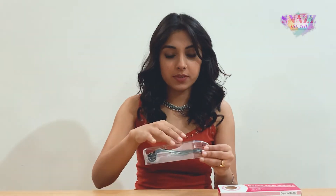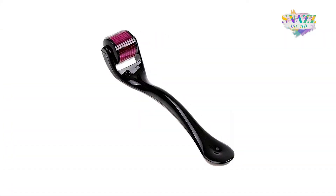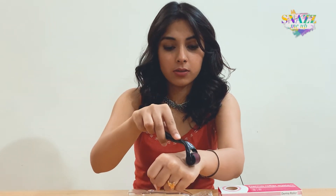I'm going to open this to show you what it looks like. This is the box it comes in and this is what it looks like. It has fine needles on it which you need to use quite smoothly.